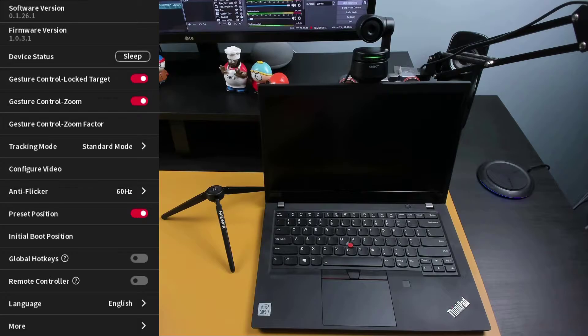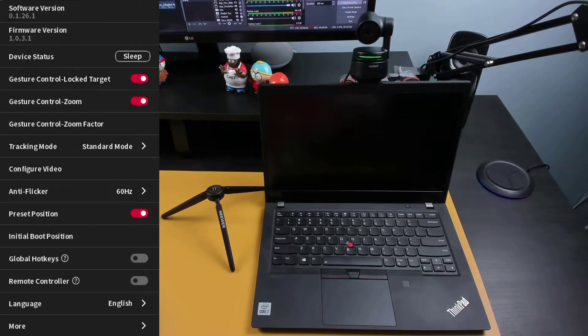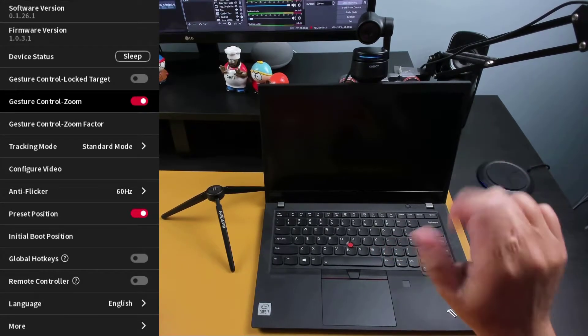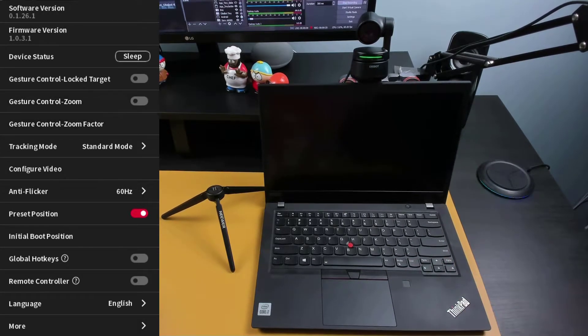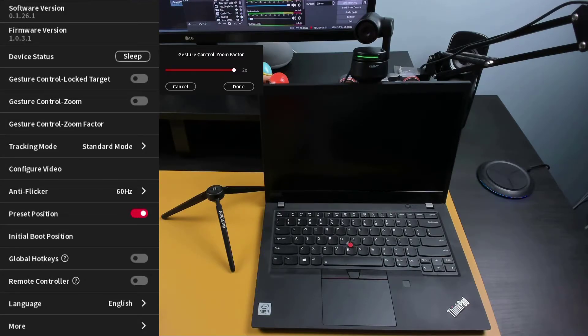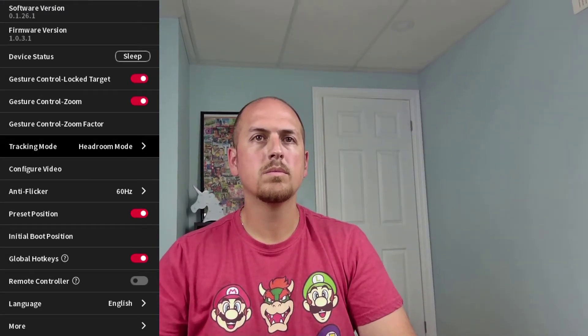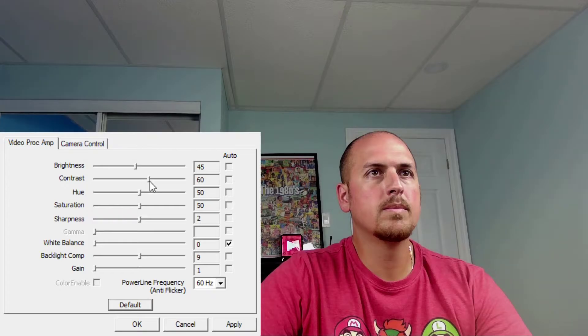Clicking on the hexagon brings up system settings. Here you can check the camera's firmware version, put the camera to sleep, turn on or off gesture controls, and set the zoom limits for gesture controls. With tracking mode, you can choose between three different modes: Headroom, Standard, and Motion. Configure video allows you to adjust your image settings like brightness, contrast, white balance, zoom, and exposure.